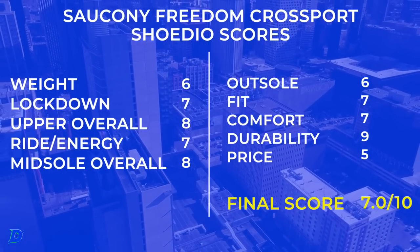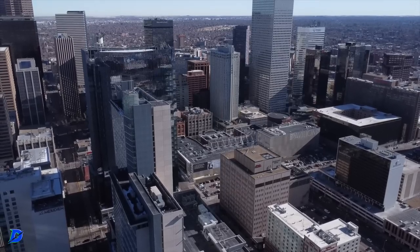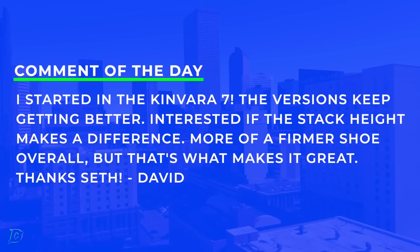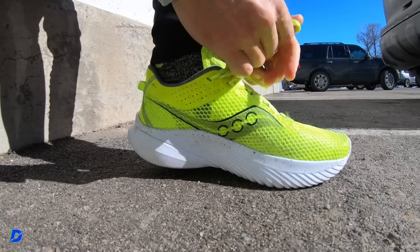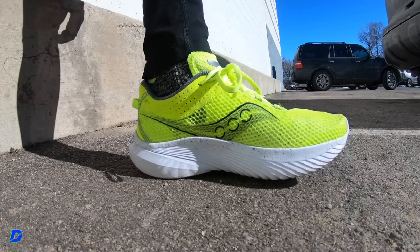Comment of the day goes to David: 'I started in the Kinvara 7 and the versions keep getting better — interested if the stack height makes a difference for the Kinvara 14.' He's talking about a firmer feel overall, but that's what makes it great. Thank you, David — you get the comment of the day.